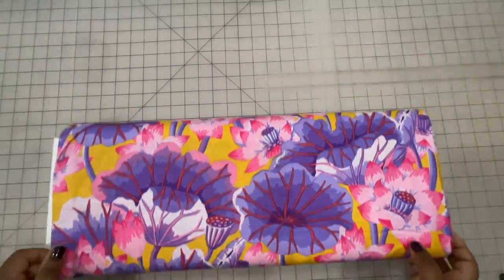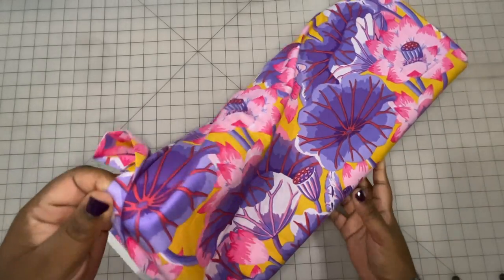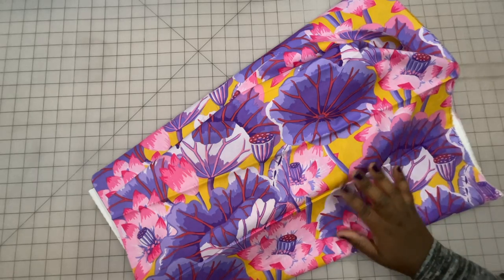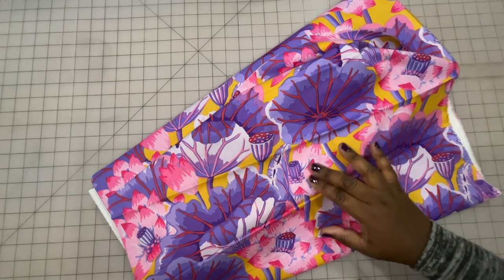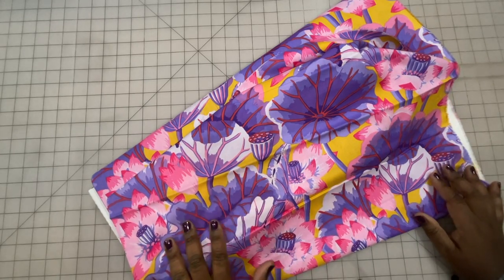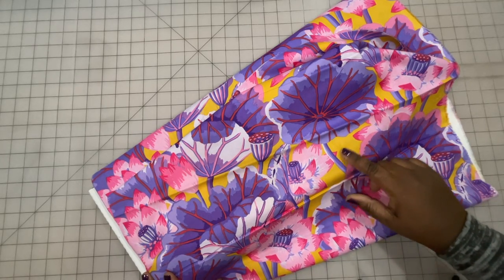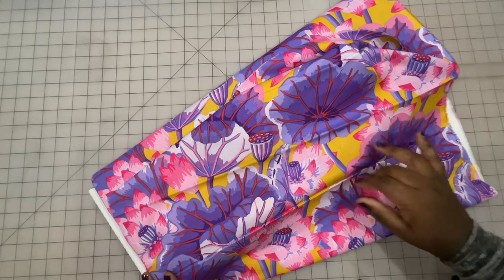Next up, we have Lake Blossoms and this colorway is purple. You can see here it's a bold floral print with a mixture of deep tones and some pastels. You have shades of purple, pink, and this really lovely marigold yellow background.